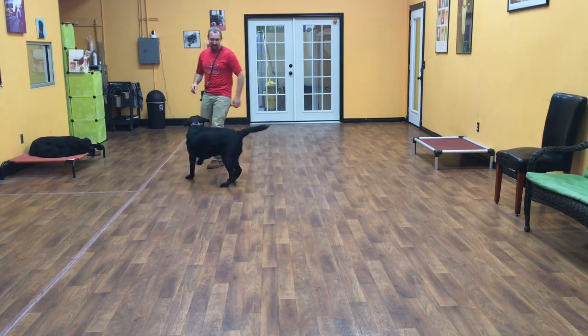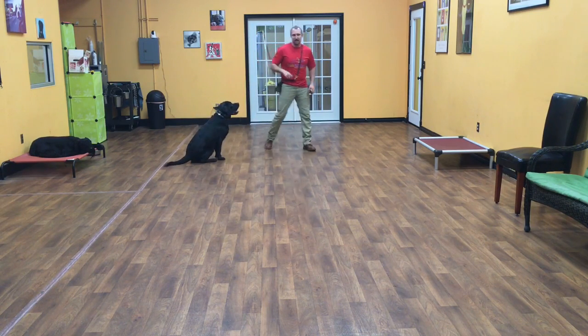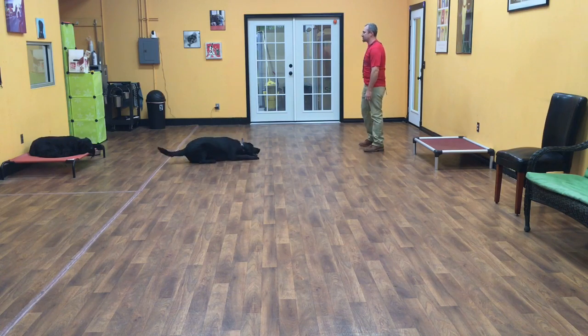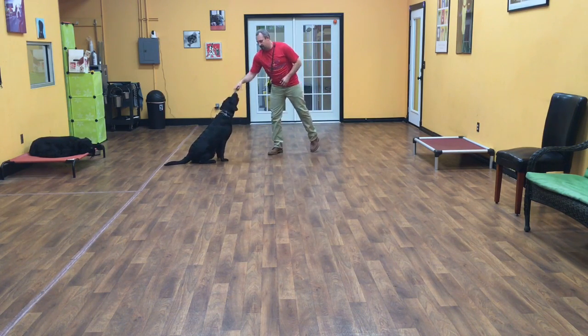At any point I can just give him a command. Sit — and he should hear it and stop and do it. Down. Good job, Guinness. Sit. Good.